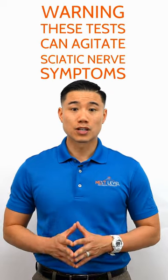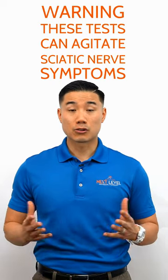Let's go over some tests that you can do at home to test to see if you have sciatica. Please be very careful when performing these tests at home, as they are meant to provoke the sciatic nerve. A positive test will increase the numbness, pain, or tingling down your leg.